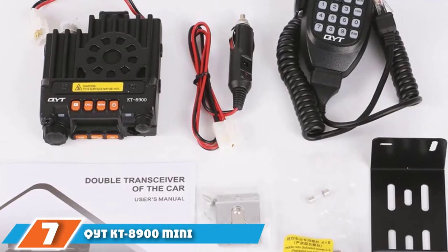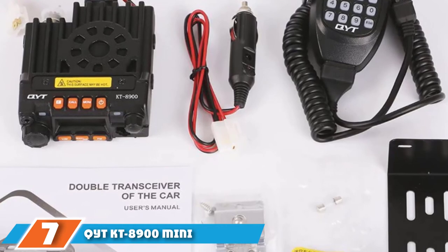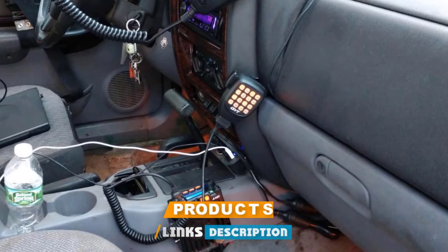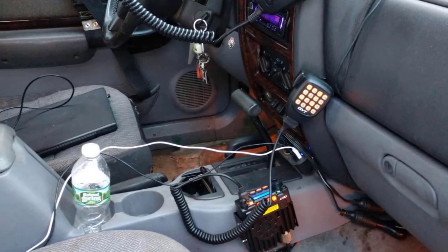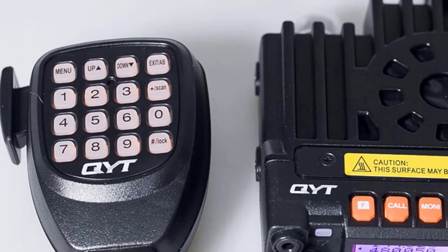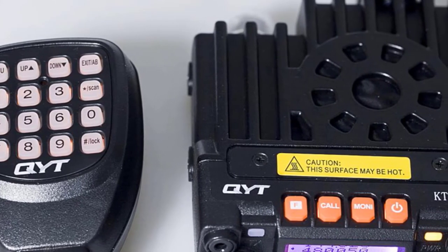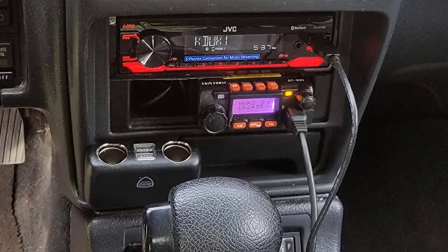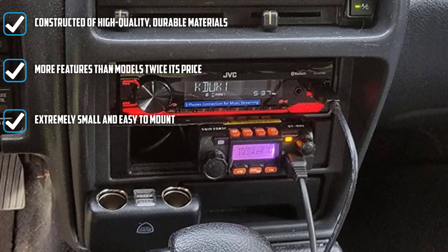At number seven, we have the QYT KT-8900 Mini. If you're looking for a reliable, effective little radio for a great price, you just found it. The QYT KT-8900 Mini has a price point that surprised us. When we started testing it, we found that, with the features and reliability it offers, it should be priced much higher. Weighing under 1 pound, it almost looks like a toy at first glance — but don't judge a book by its cover. This little radio packs a powerful punch for its size.